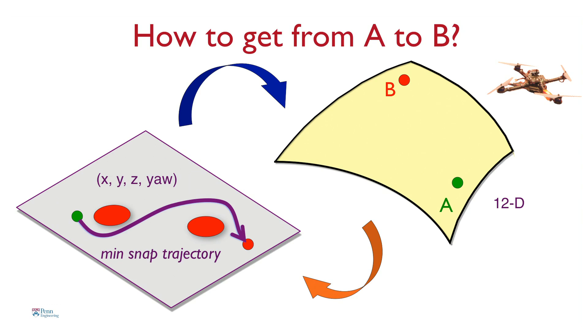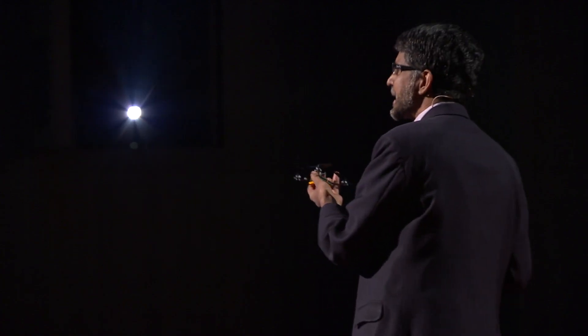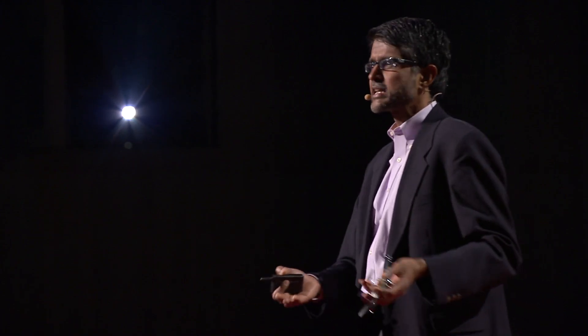The robot plans what we call a minimum snap trajectory. To remind you of physics: you have position, then derivative velocity, then acceleration, then jerk, and then snap. This robot minimizes snap, which effectively produces a smooth and graceful motion while avoiding obstacles. These minimum snap trajectories in flat space are then transformed back into the complicated 12-dimensional space, which the robot must do for control and execution.